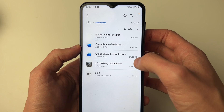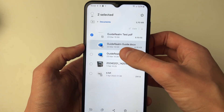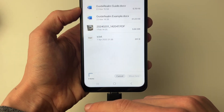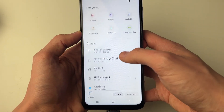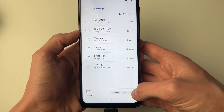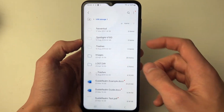I'll come into my documents and I want to move some of these files here. What you can do is hold your finger on them and select what you want to move, then click on Move at the bottom and choose where you want to move it. I'm going to press back in the top left, scroll down to the USB storage and click there, and then click Move. And that's it — I'm now going to move these onto my USB drive.